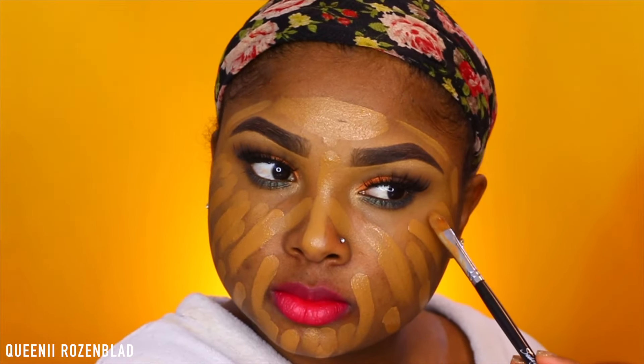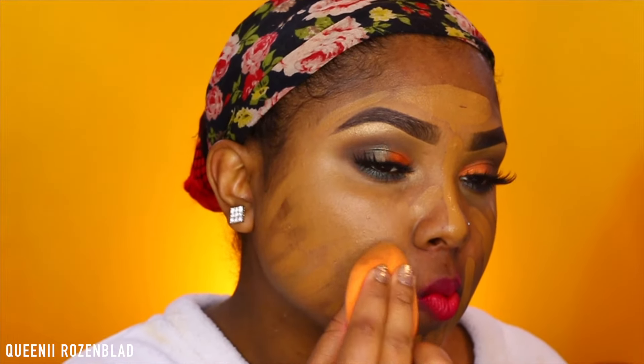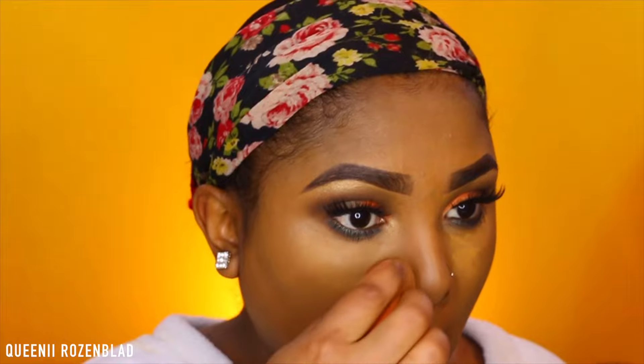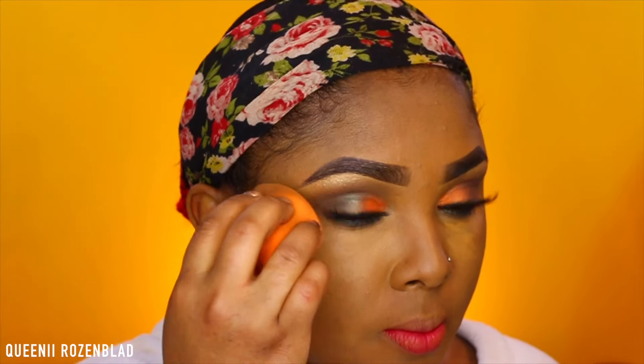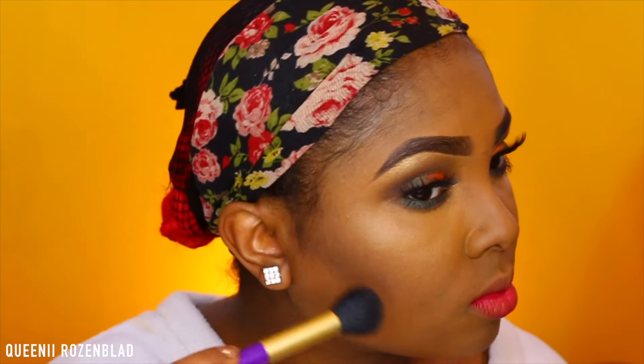I'm going to apply my foundation and blend it out using a beauty sponge — this one's from Real Techniques. You can use a BB cream if you like, or you don't have to use foundation at all. I'm going to add my concealer under my eye. I toned my concealer down just a bit for this look because I wanted the eyes and lips to pretty much be the focus.